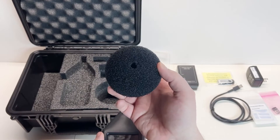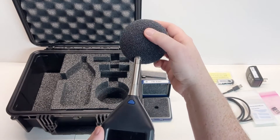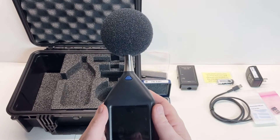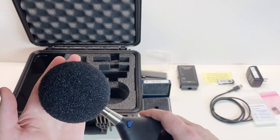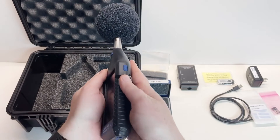Installing the windscreen. The optional two and a half inch foam windscreen, WS-001, is installed by inserting it over the microphone and preamplifier assembly once it is installed on the meter. The windscreen also provides additional protection for the microphone and should be used by default.